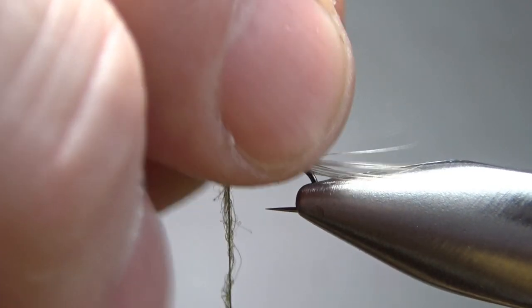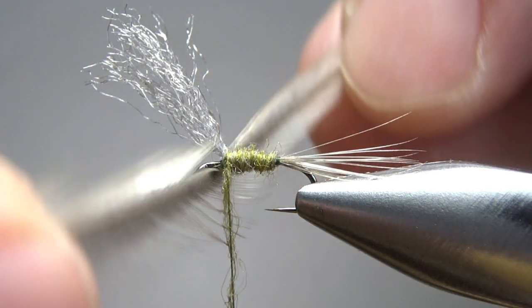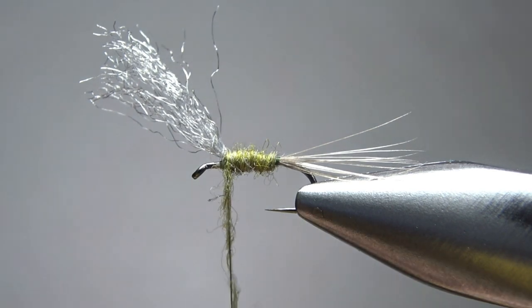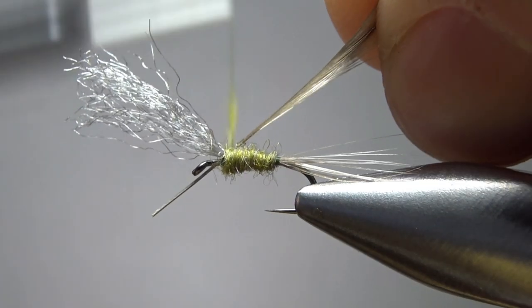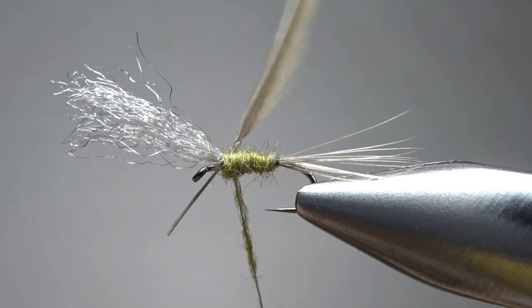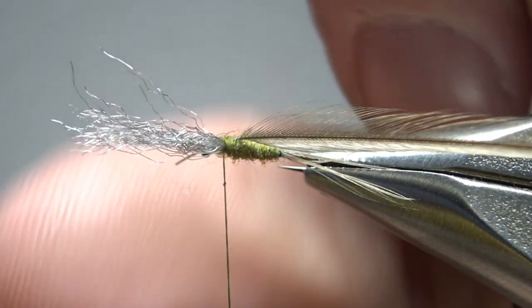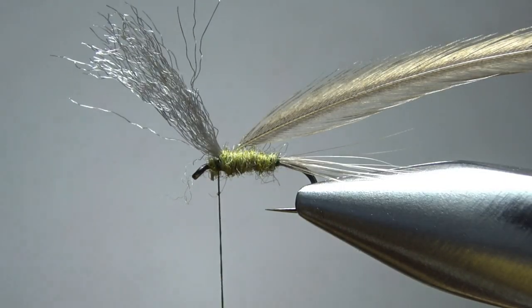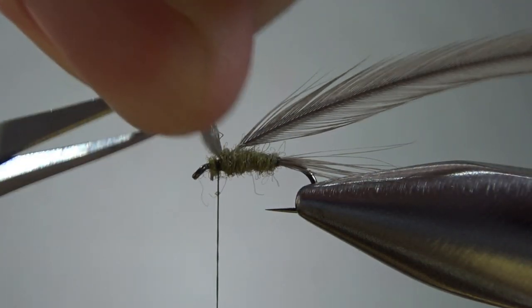That body is not too fat — I think we can live with that. Now let's catch in our hackle. From the same cape I took the tail from, just another medium dun dry fly hackle, this time one to one-and-a-half times the hook gap. We'll catch it in right behind the wing. We're probably going to want two wraps behind the wing and then maybe three in front if we can pull it off. Before I wrap the hackle, let's trim this wing to size — I want to cut it just a little bit taller than the hackle will be.